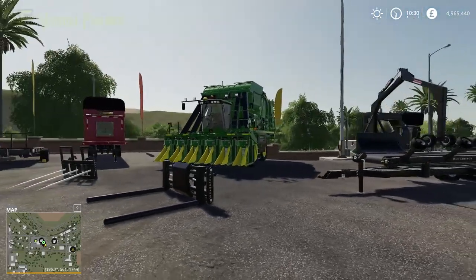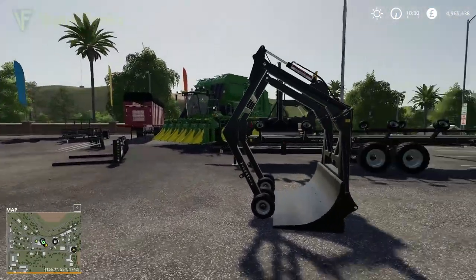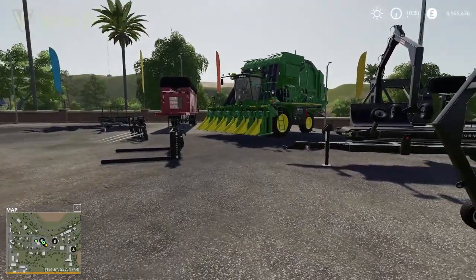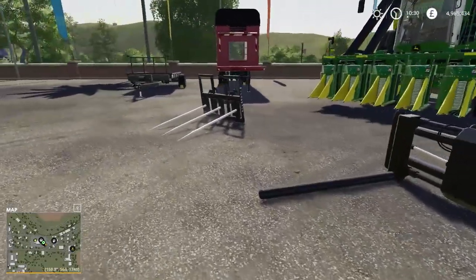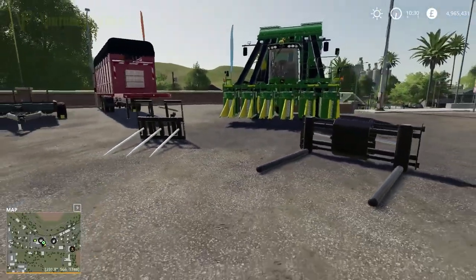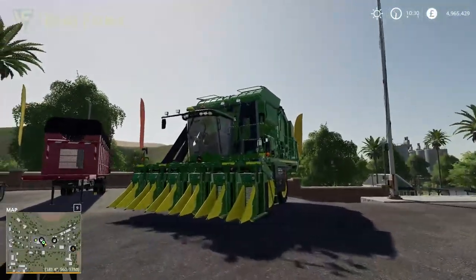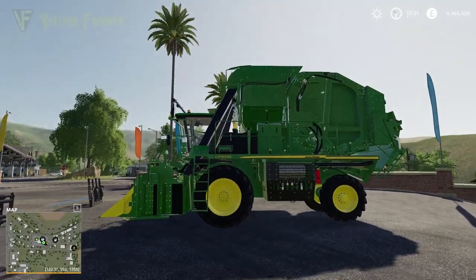I don't want to come off overly negative, but I'm not overly sure how useful this DLC is, if I'm completely honest. It's nice to have some more cotton equipment in the game, and I'd be interested if the spikes worked on square bales too — but there's not a lot to it. The big thing is the John Deere cotton harvester, but it is hideously expensive.